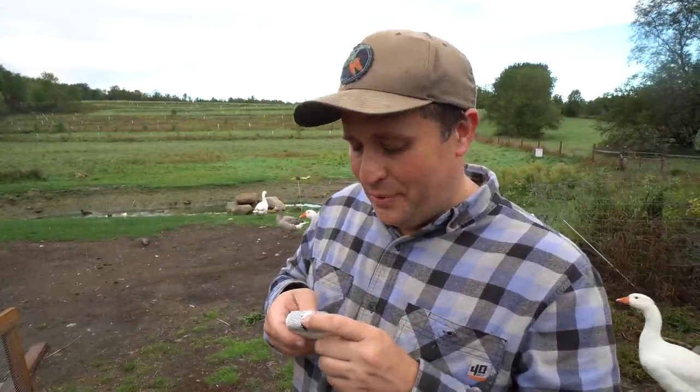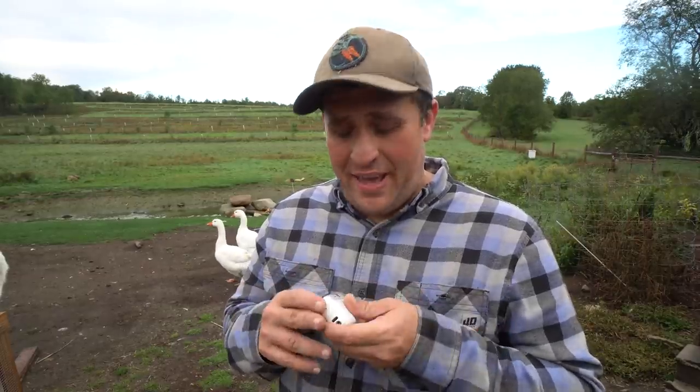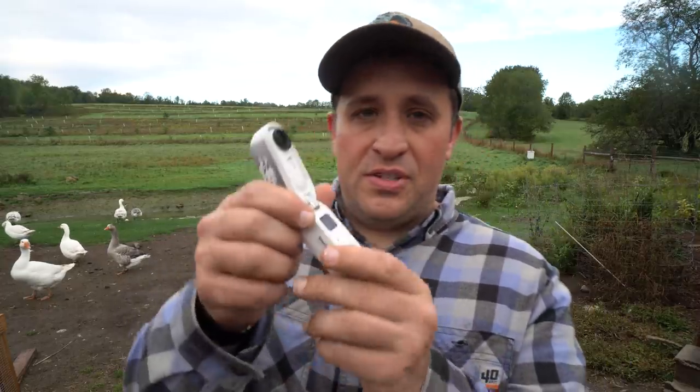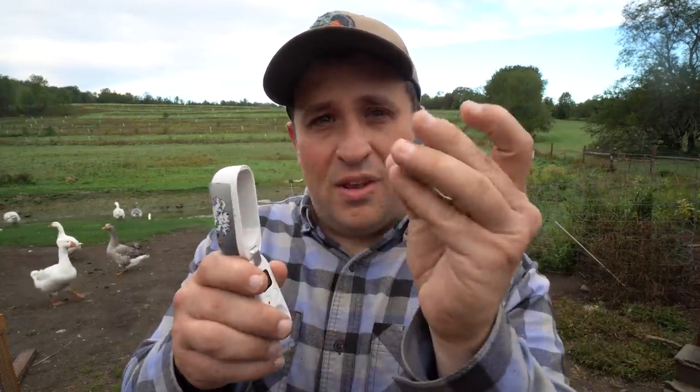You guys are probably watching all of this and saying, wow, that's awesome — I would love to get one of those and mount it on my farm animals. So you're probably wondering, what the heck camera is it? Well, the camera is actually made by Insta360, and it's their Go 2 camera model. It's not cheap, but it's not crazy expensive. The folks at Insta360 actually sent me a couple to demo. They retail for, I think, like about 300 bucks or so. The way it works is you have this controller case, and then you have the camera itself.